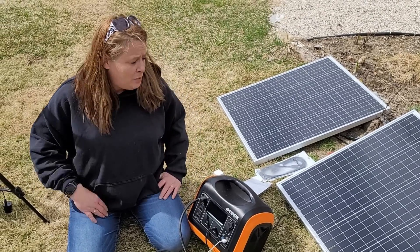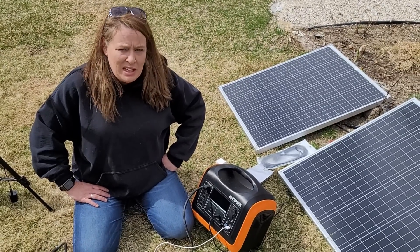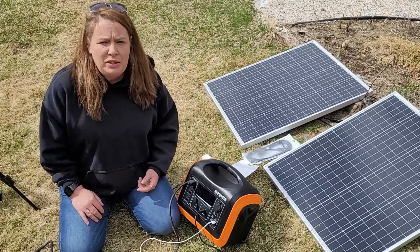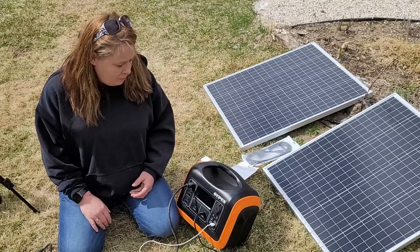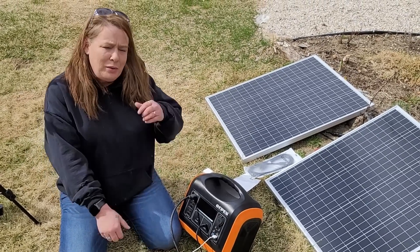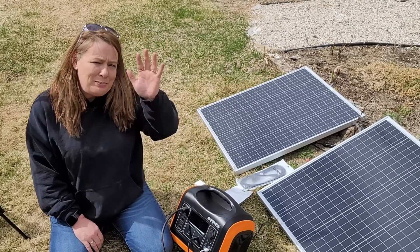That is it for today — I just wanted to share a quick and simple setup with you. It is so easy to use and really quite affordable. I'll put links to everything in the description down below if you're looking for this or any pieces to this. If you like this video give me a thumbs up, subscribe, and I'll see you in the next video — bye!